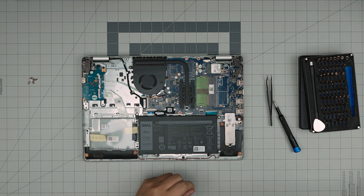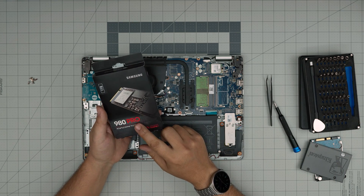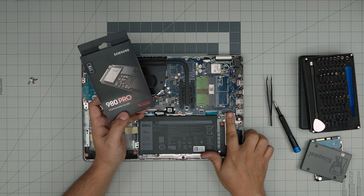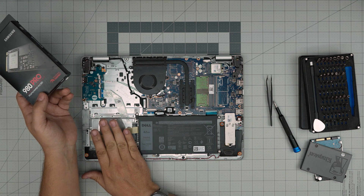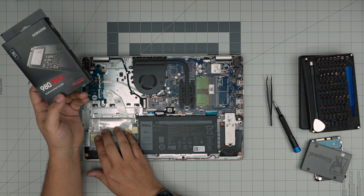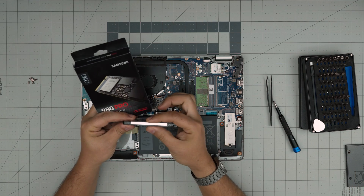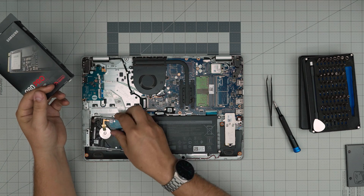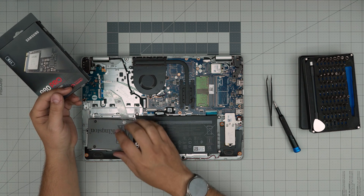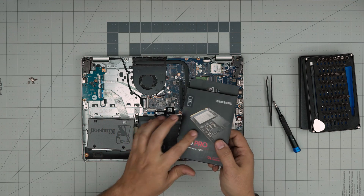The best NVMe I recommend is the Samsung 980 Pro — one of the best, durable, and reliable SSDs. You can put up to a two-terabyte NVMe in the NVMe slot, and a two-terabyte mechanical drive or a four-terabyte solid state drive in the 2.5-inch bay. Note that four-terabyte mechanical drives are too thick and won't fit — so you can only put up to a two-terabyte mechanical drive. You can run both at the same time: a two-terabyte NVMe and a drive in the 2.5-inch bay.